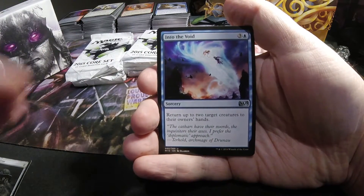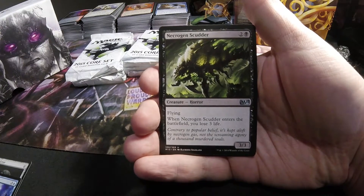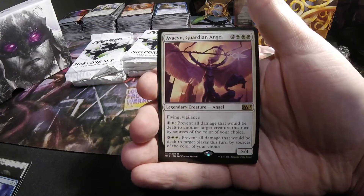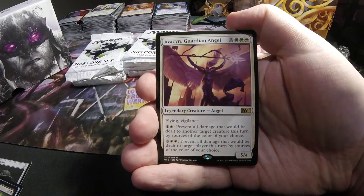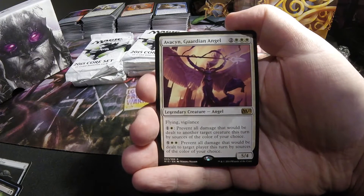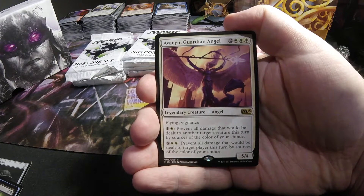Some graveyard hate that we're probably going to be seeing a lot of. Into the Void. Necrogen Scudder. An Avacyn, Guardian Angel — 2/3 in white, 5/4 legendary angel with Flying and Vigilance. Pay 1 and white: prevent all damage that would be dealt to another target creature this turn by sources of the color of your choice. Another ability for 5 and 2 white: prevent all damage that would be dealt to target player this turn by sources of the color of your choice.